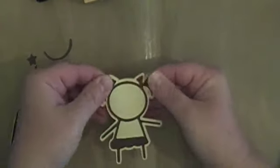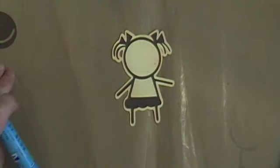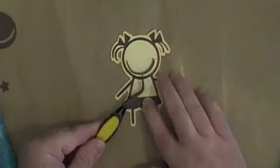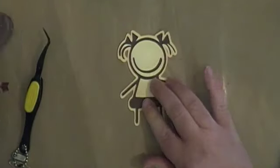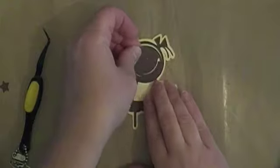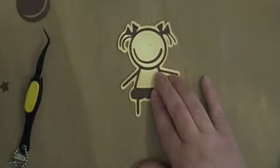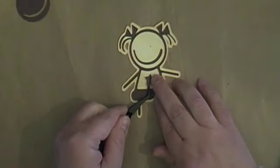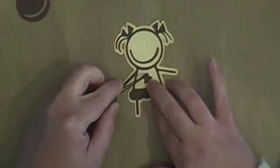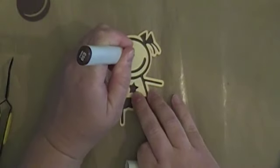I'm going to go ahead and add on her little smile and put her smile on her face. Then I'm just going to use my little face feature template to mark where her eyes were. Here's the little star that I cut out — I put the star on her shirt — and then I just used a Copic marker to dot where her eyes would be.